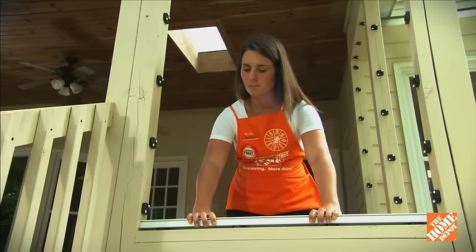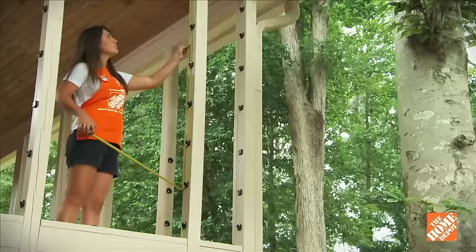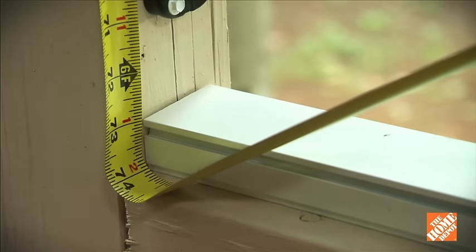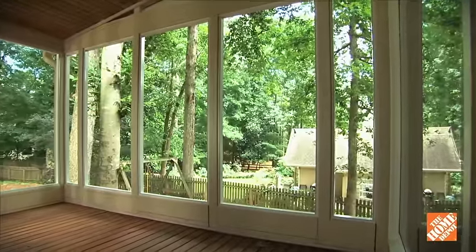Install these by snapping the posts onto the clips with the rubber mallet. Measure and cut for the vertical sections, allowing for the width of the horizontal channels you've already installed. Snap these in place and the FastTrack channel is installed around the entire opening. Repeat the process for each section you're screening.